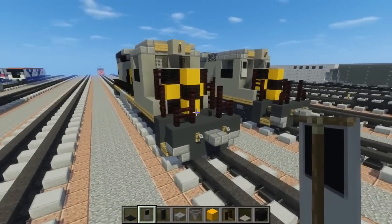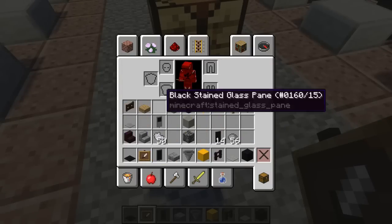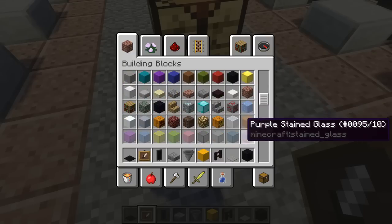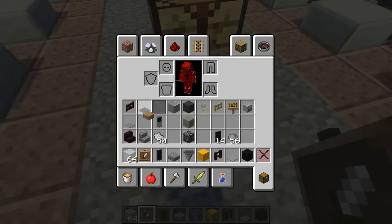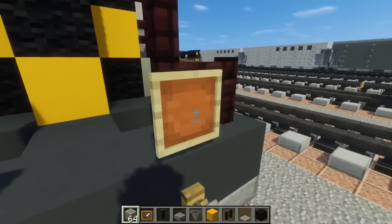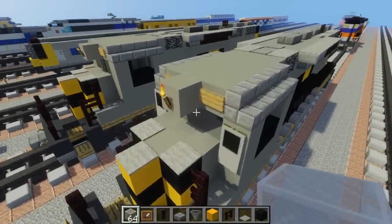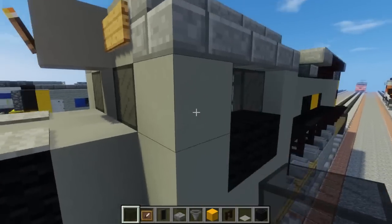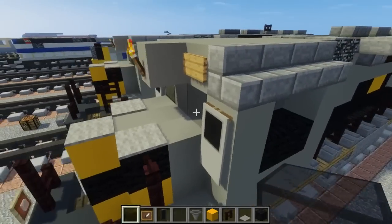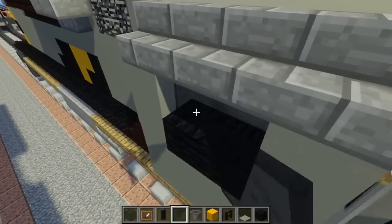I think there might actually be lights right here. For the animation we can't really render item frames, so just in case, I'm going to add some lights where the railing is. Usually for this locomotive they have lights. Add item frames with white glass block to the front of the cab, and black stained glass panes on the sides.